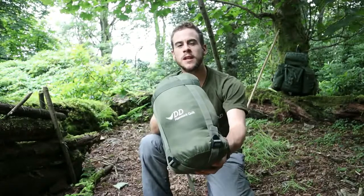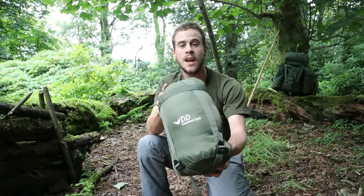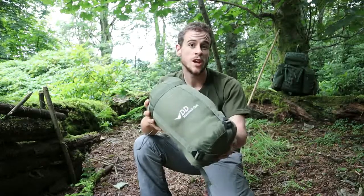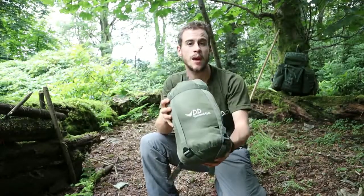Here we have the DD hammock quilt, especially designed for hammock camping. It is lighter and more versatile than your average sleeping bag, with a wide range of adjustability to suit your needs. It's perfect for hammock camping in the warmer months.